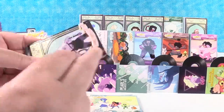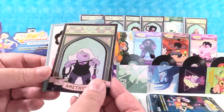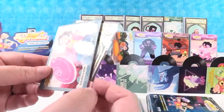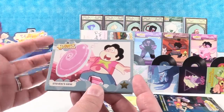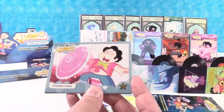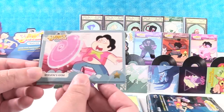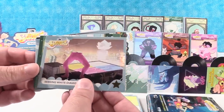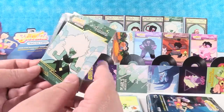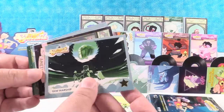Next pack has Amethyst — we do not have Amethyst yet in this chase series. Look at this card! Steven's gem — this one looks very different to me than a lot of the other cards. It almost looks like a movie cell, like a cartoon cell. Seeking White Diamonds. We have a fusion — that's a duplicate. And then Gem Worship.